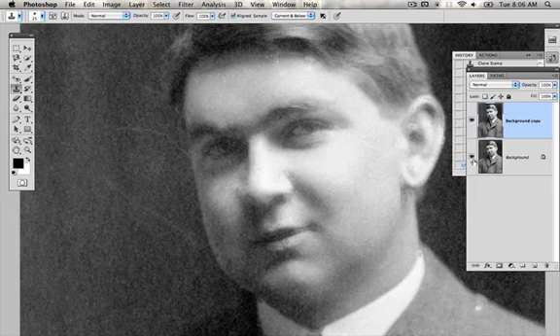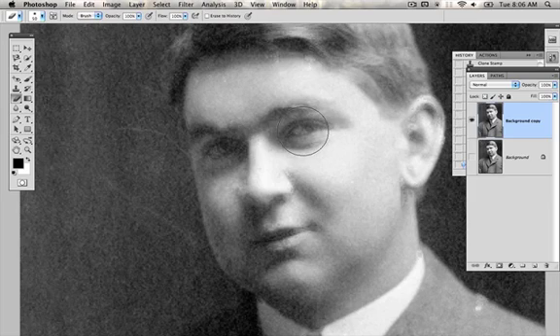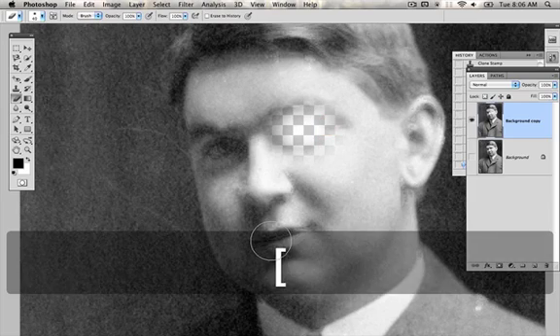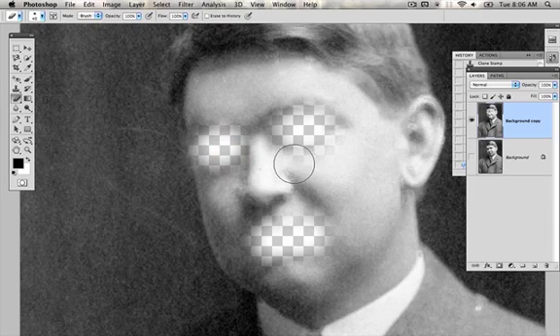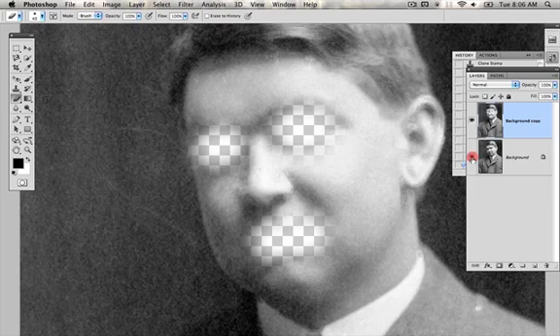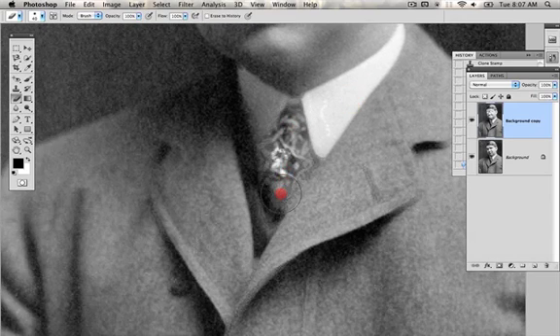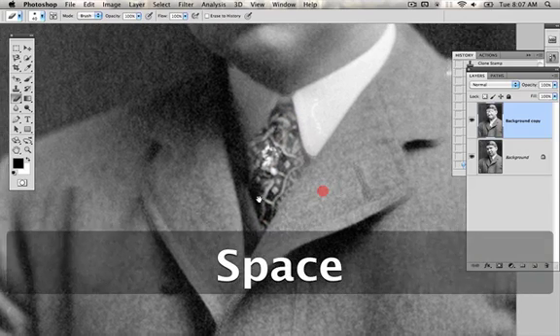So we're going to use the same trick here that we used for the color adjustment layers — we're just going to erase out the part of this top layer that we don't want. Going to the eraser tool, E for eraser, I'm going to decrease the size of this brush. I'm going to erase out this side, erase out this mouth. And because we have it on a soft edge, it just kind of fades in. I'm going to erase out part of this tie, and it's as if the detail is just magically coming back.